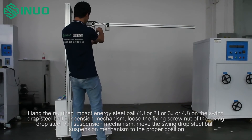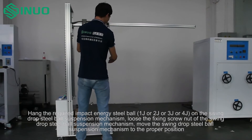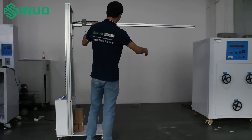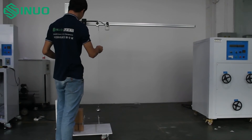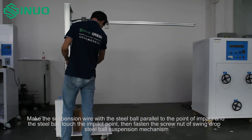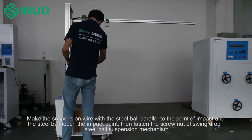Loosen the fixing screw nut of the swing drop steel ball suspension mechanism and move it to the proper position. Make the suspension wire with the steel ball parallel to the point of impact so the steel ball touches the impact point. Then fasten the screw nut of the swing drop steel ball suspension mechanism.